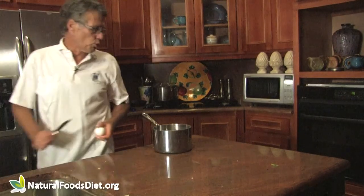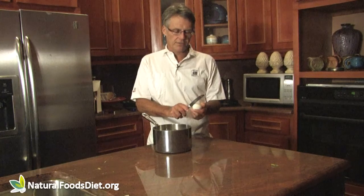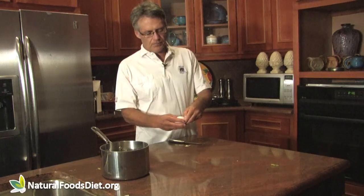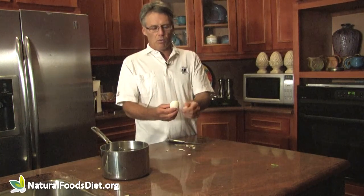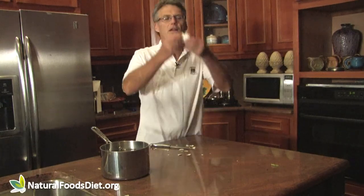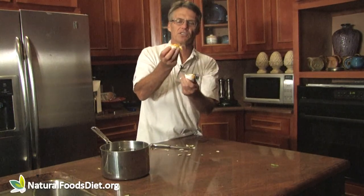We have an egg that hopefully is soft boiled. What I do is hit the egg with the dull end of a knife, then we peel it. Now if an egg is too fresh, it doesn't peel nicely — this one's peeling very nicely, so the egg was not so fresh. As you can see, the shell is coming off very nicely, which is always good. It looks like our white is completely cooked, and the yolk looks soft — it's not pourable, but that's a very soft yolk. That's just about perfect the way I like them.